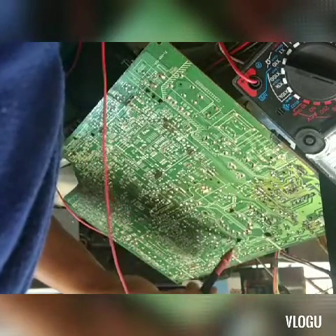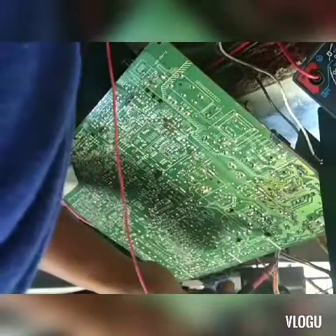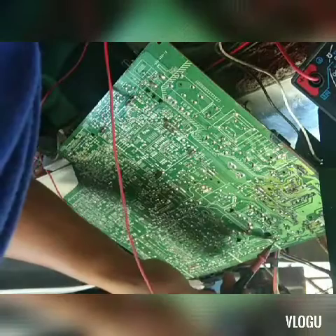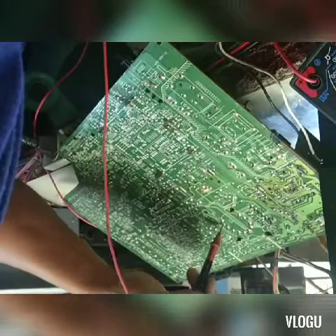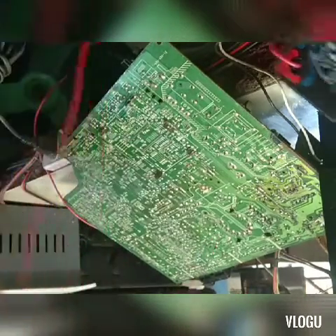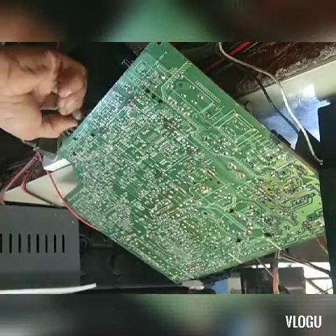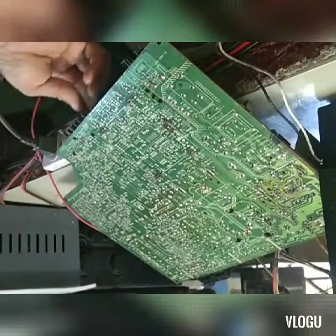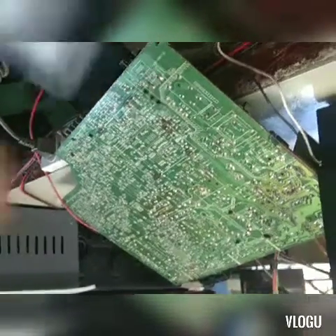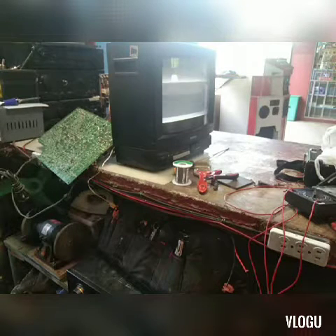Pag shorted naman yung horizontal output natin, minsan sine-check din natin — kasi pag shorted, hindi pumapasok yung secondary. Bumabalik po yung supply sa primary, hindi makatuloy kasi shorted yung horizontal output natin. Kaya pag tayo mag-test, kailangan step by step po, para hindi tayo malito. Huwag po tayo diretso-diretso lang sa kung saan-saan — para maiwas din sa kung saan tayo magtotrouble.